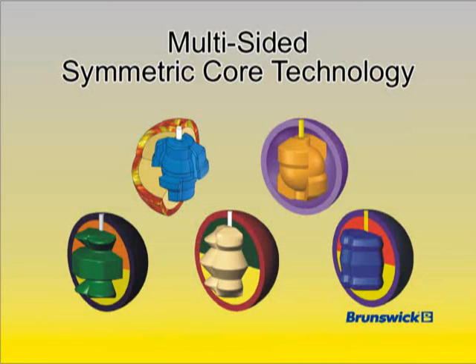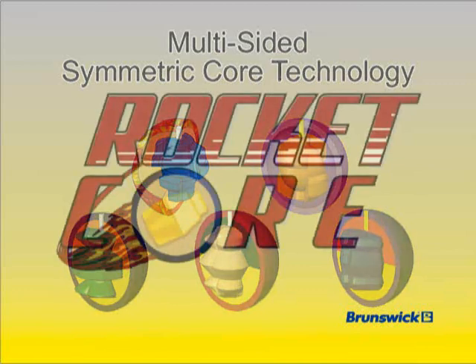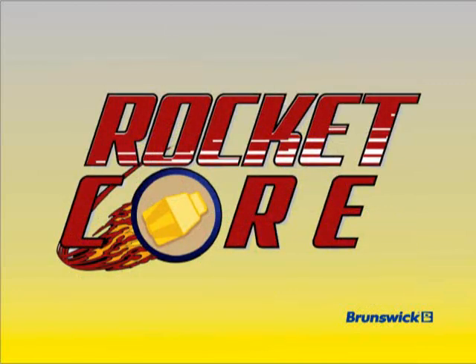Multi-Sided Symmetric Core Designs have been used in Brunswick High Performance Balls since the year 2000, featuring exotic shapes that are easy to drill. The multi-sided shape is locked into the outer core, leaving little chance for core separation. Fourteen to sixteen pound Mammoths use the all-new Rocket Core that pushes the RG to a lower level than previous BVP balls.